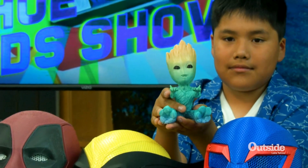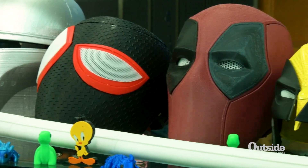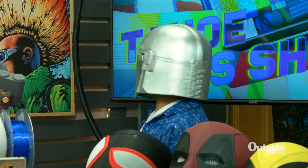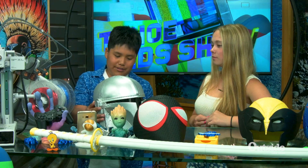I know you have so many awesome things that are just displayed here right now. Can you tell us what you've made that is your absolute favorite thing? My favorite thing is this Mandalorian helmet. Now that is awesome and that is a pretty big thing to 3D print. So do you want to tell us how long it took you to actually print the whole thing? It took me about a day because I used an old 3D printer.